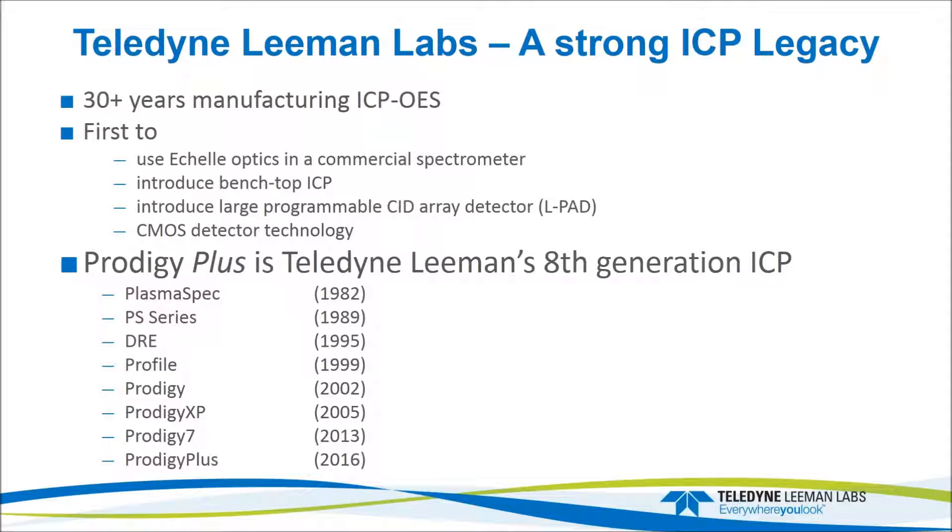Tellein-Liemann Labs has been manufacturing ICPs for about 30 years. We've been manufacturing ICPs as long as anybody else. We were the first to use the Shell optics in a commercial spectrometer. Our first instruments were all PMT-based, but we knew the benefits of the Shell optical system as applied to ICP, so we have never made any other systems except the Shell-based systems.